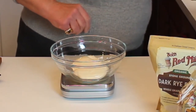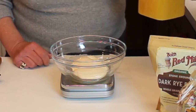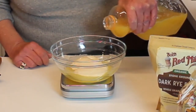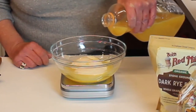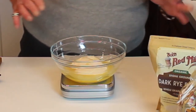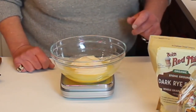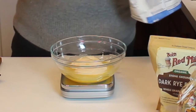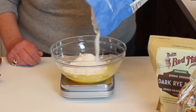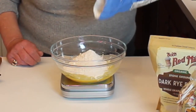I'll tare the mix to zero, then add two ounces of pineapple juice. Make sure you shake the pineapple juice well because you do want the sediment off the bottom. If you're more comfortable pouring into something else first, do that — you can always pour it off if you add a little too much. Then we're going to add two and a quarter ounces of the bread flour, bringing this to four and a quarter ounces total.